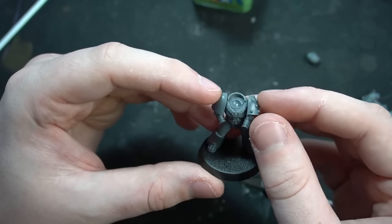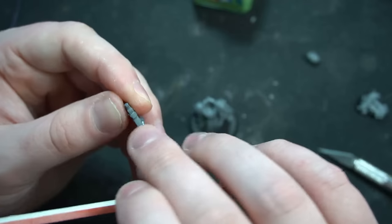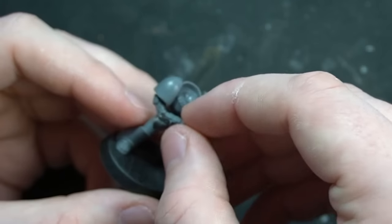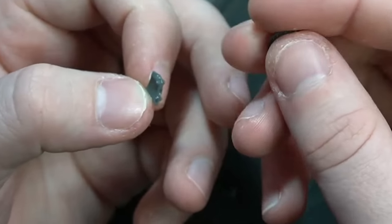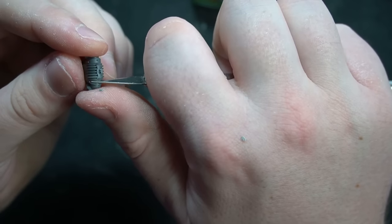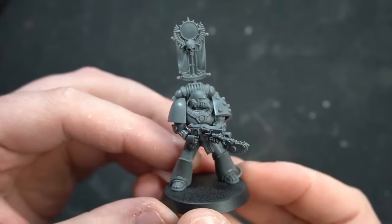The Mark 6 Beakie marines are much closer to Primaris in terms of how they go together compared to the Mark 3 and Mark 4 ancestors. It can lead to some repetitive poses, but you could convert these. Due to time constraints I just built them as they were. The only real complaints are the shoulder pads that are in two parts and the mold lines running across the ridges of the backpack, but once you use sanding sticks or scrape with the side of your knife, the models look really good.